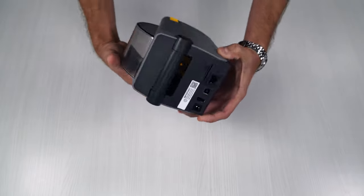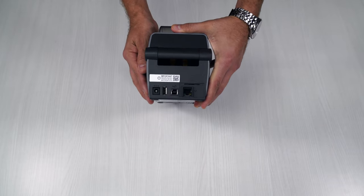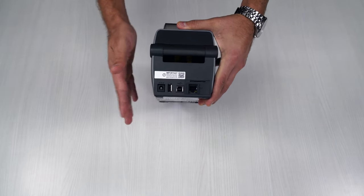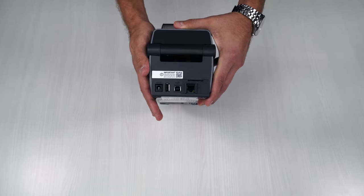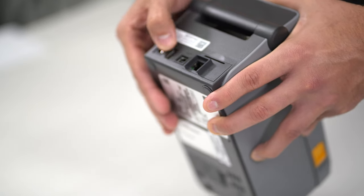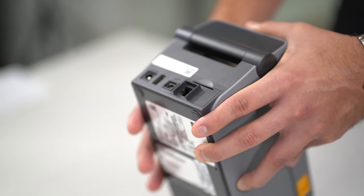Looking at the back of this device, we have the different connection points and communication points that you're going to be able to utilize. One nice thing about this unit is they are modular, so it's going to fit your business needs. Here's the power, the USB — the same cable we had in the unboxing — and then an ethernet port for this particular unit.